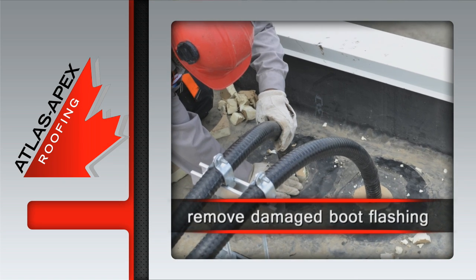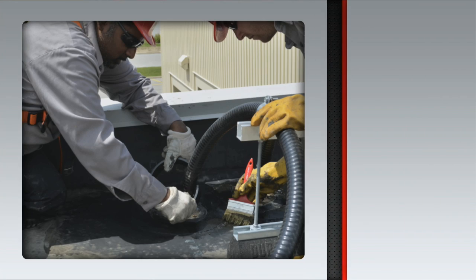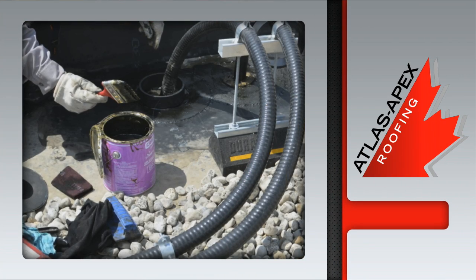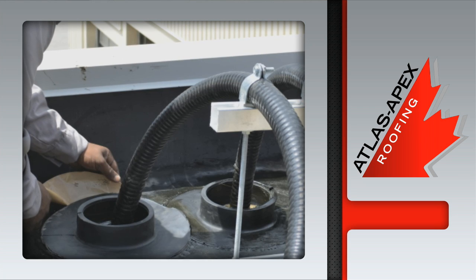Once the boot is gone, the area is backfilled with new poly-iso insulation. Primer adhesive is now applied to the freshly prepared surface while the new rubber boot flashing is measured, cut, and set into place.